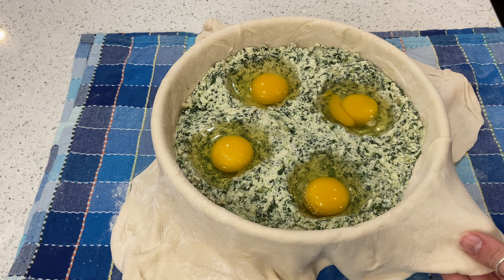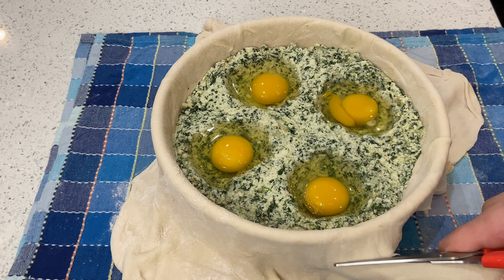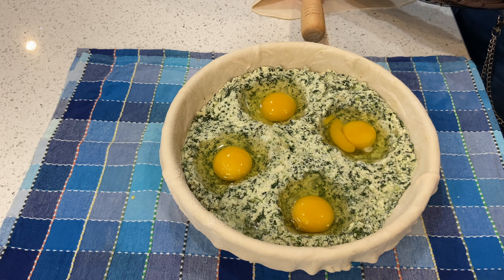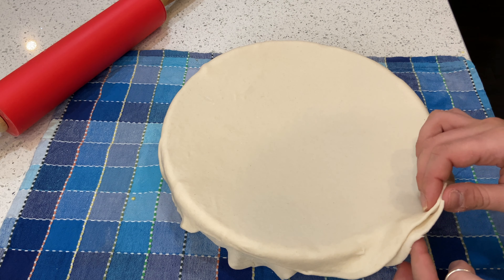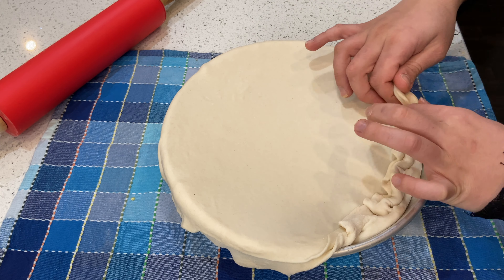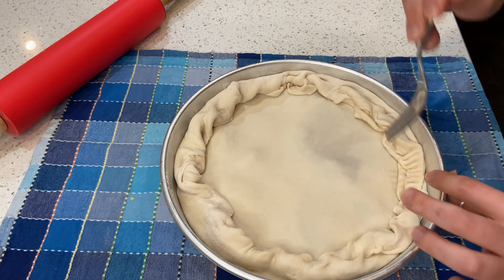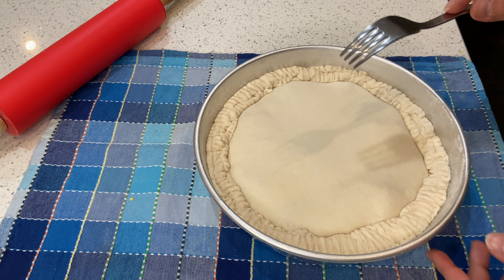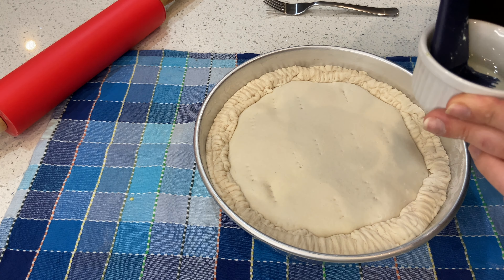Cut the excess dough but leave about two centimeters so you can fold it over the top. Now cover the pie with the remaining dough. Combine the two edges and make a nice pattern all around the pie. Then make some holes in the surface and brush the top with the remaining oil.